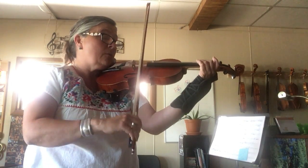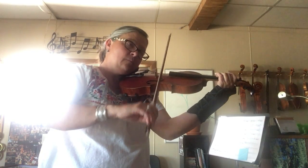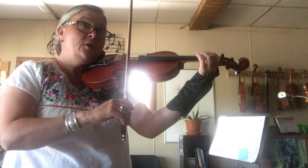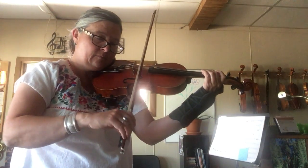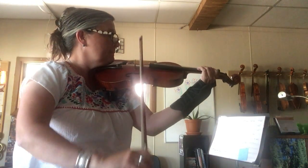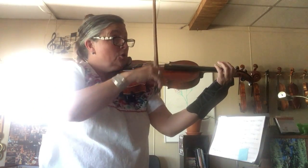So we have G, D, C sharp — low to three, high two, and then full slur.